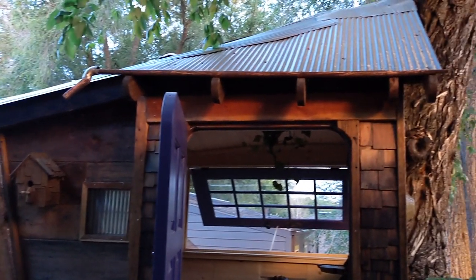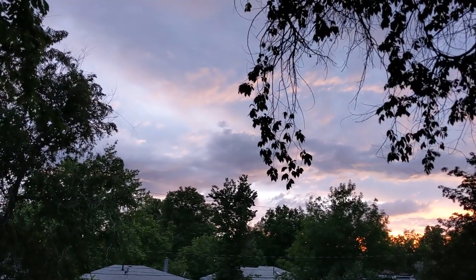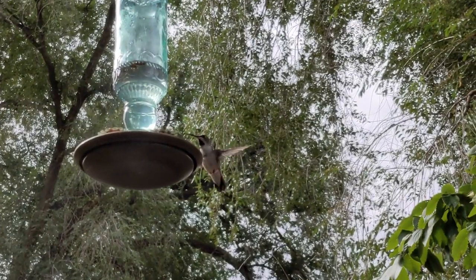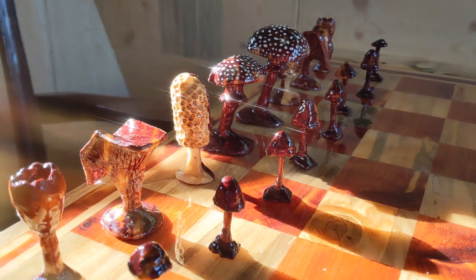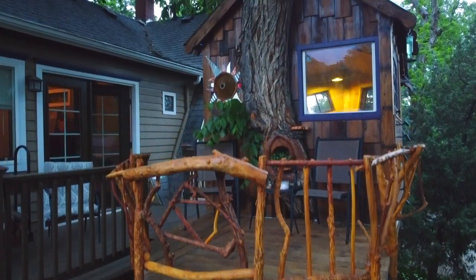The total cost was about two thousand dollars — not terrible for a tiny tiny house in a tree. My total hours on this was about 300 hours, so it was definitely a bit of work, especially with all the strange angles and stuff, but completely worth it. I think we're just going to be really excited to have this space.